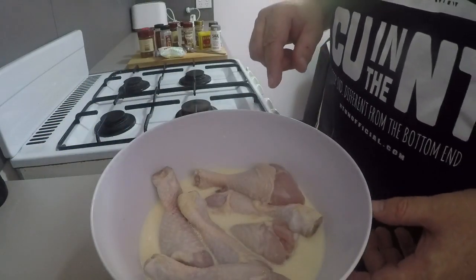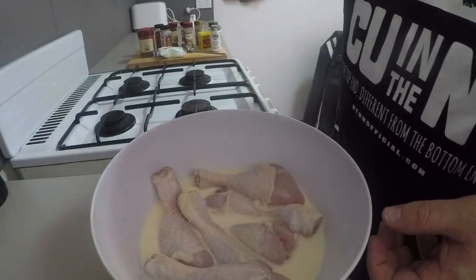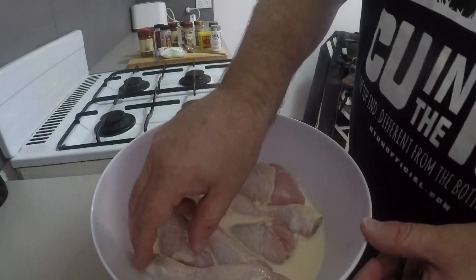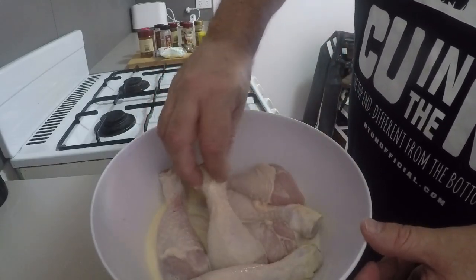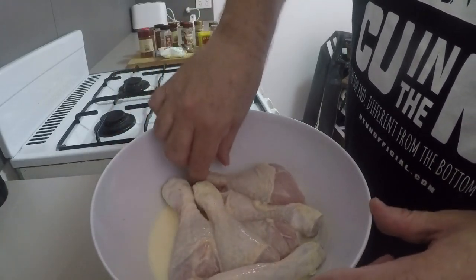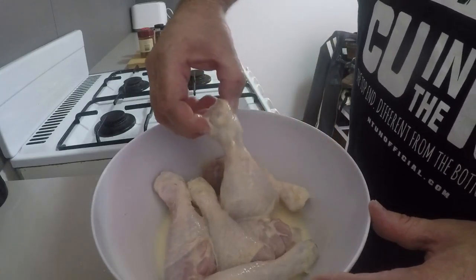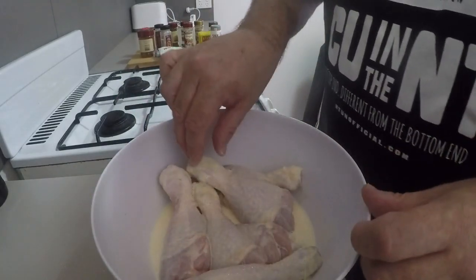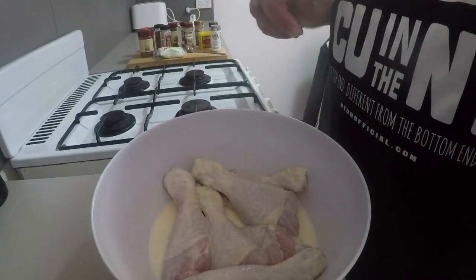Just in the interest of moving this along a bit, I'll tell you what I've done. I've put in a cup of buttermilk, I've put in one egg, I've whisked that up, and I've thrown my chicken drumsticks in there. I'm just going to let them sit in there for about half an hour. I'll cover it but leave it sitting at room temperature, and in the meantime we might do our flour mixture.